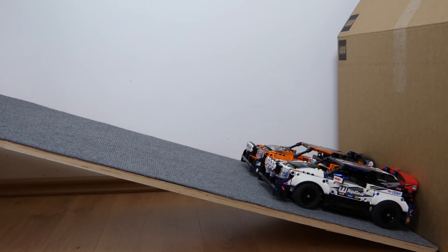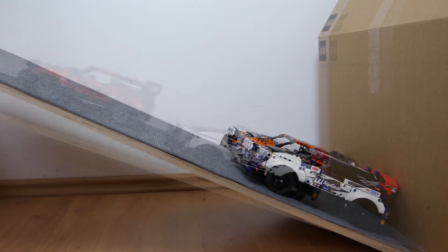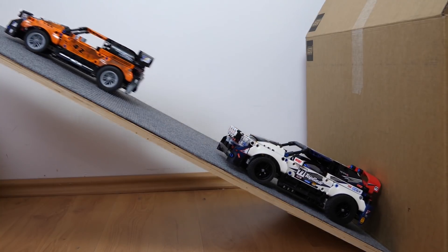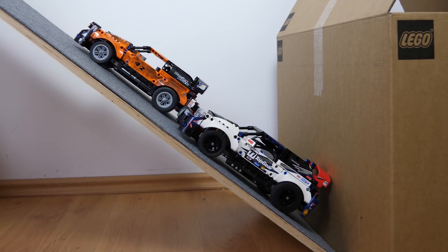Now let's see some climbing. This is where the lighter car really starts to shine — the original one with the heavy hub gets stuck quickly, and the one with the smaller and lighter hub shows a very impressive performance. The final attempt is already 38 degrees, it's very impressive.